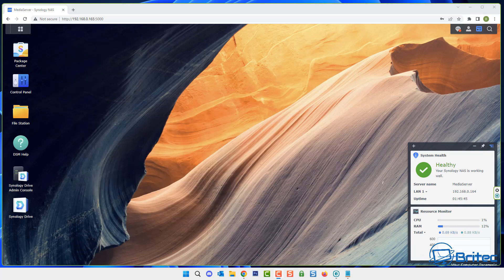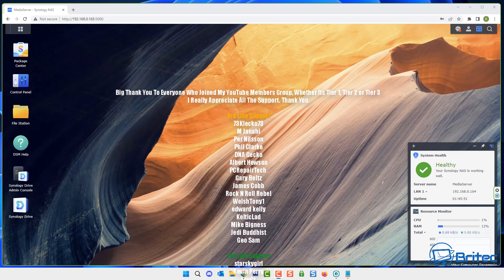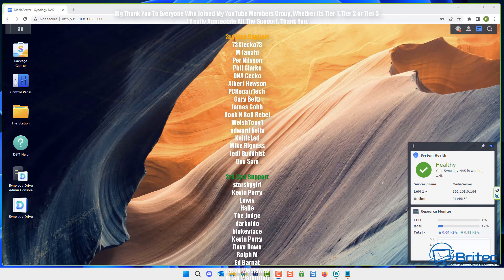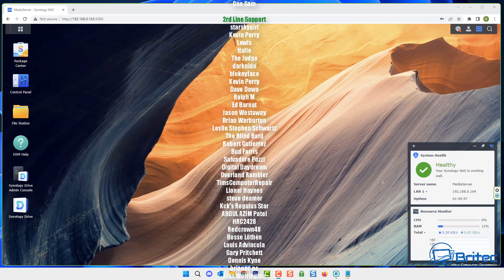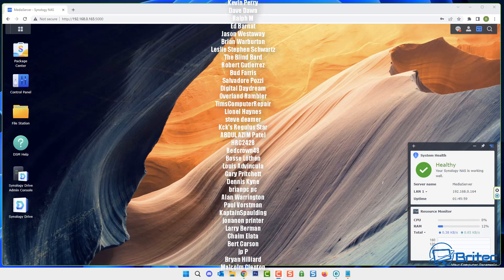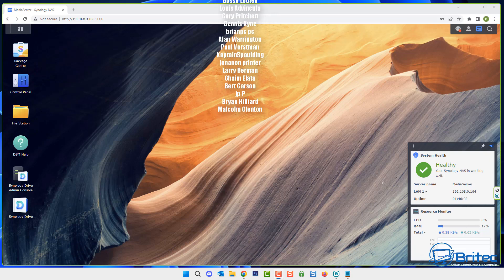That's how you can set up your own media server on your Synology NAS, or remove it using that method. This also gives you access to a bunch of other good community apps. I hope this video has been useful. My name is Brian from brightechcomputers.co.uk — a quick shout out to all my YouTube members, tier 1, tier 2, and tier 3. I appreciate the support and I'll catch you in the next video or on the Discord server.